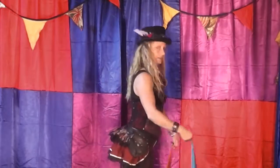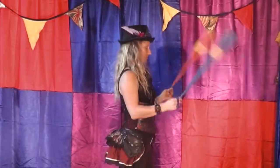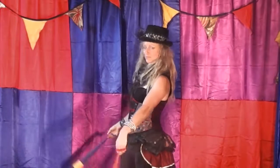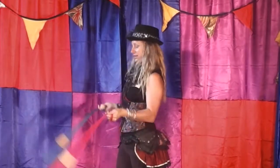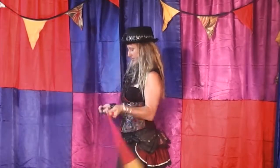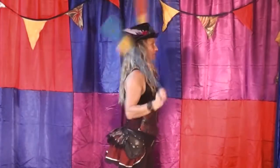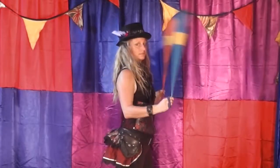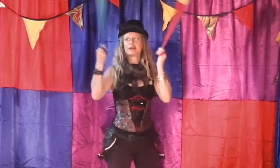Bring them across the body and then up on your right. And then bring them straight over your head. And then down on your left. And then up on your right. And then up over your head.